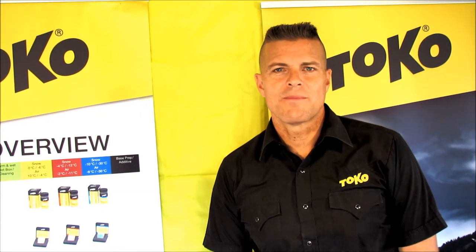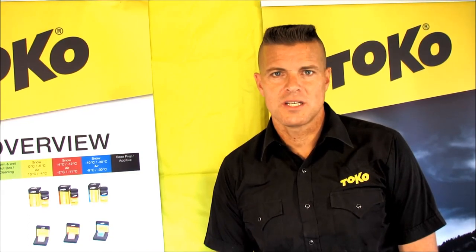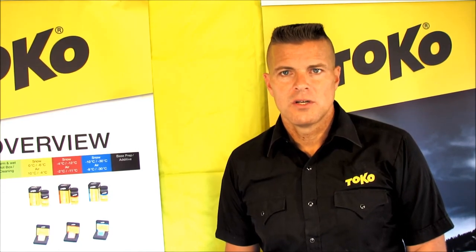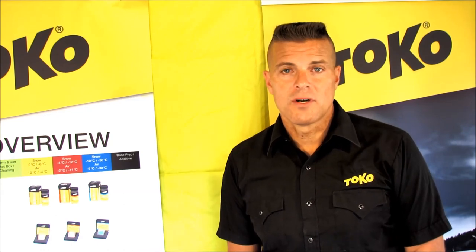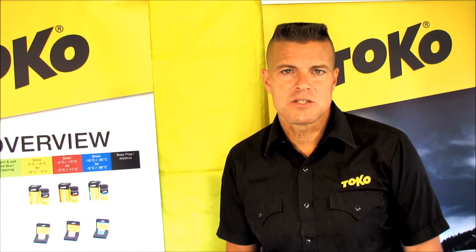Hi, this is Ian Harvey, Toko US Brand Manager. I wanted to show you the workbench today as pertains to Nordic skiing. I've got one here which I'll show you in a second. The workbench is steel, it's got an aluminum top sheet, it's extremely robust and stable — the kind of thing you can jump up and down on. It's the strongest, most stable workbench in the market and has been for many years. It's made in Switzerland.